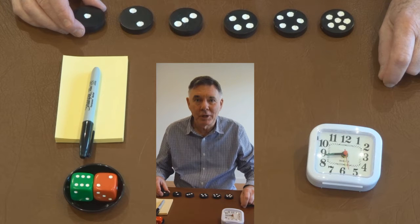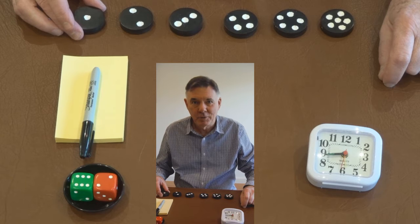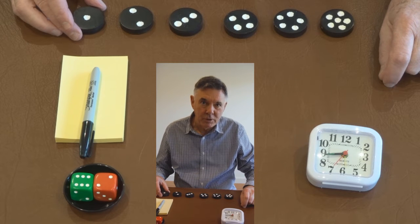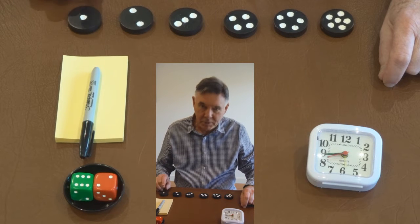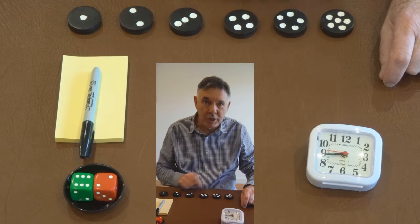Hi folks, sorry I haven't seen you for a while since my last magic trick, Trevor's magic water tap. I have been busy arranging aged care for my dad but that's done now. I've got these mini pucks which I've numbered one to six, drilled and filled with white paint.